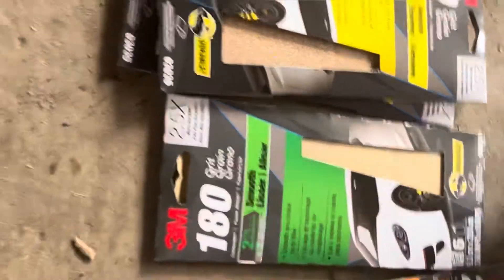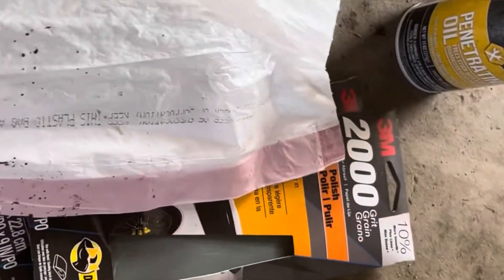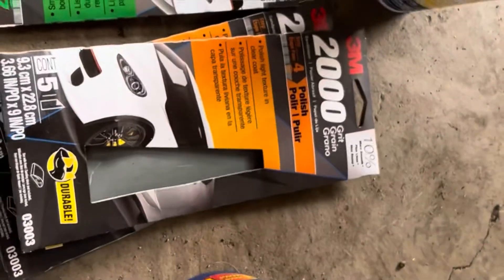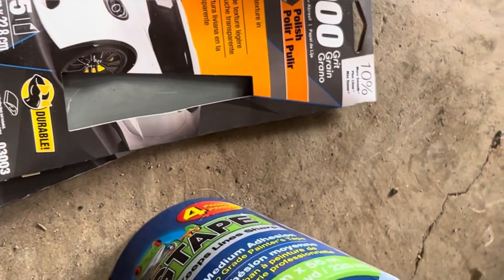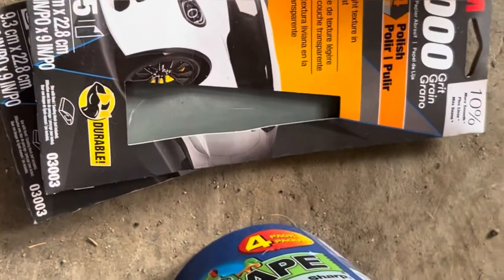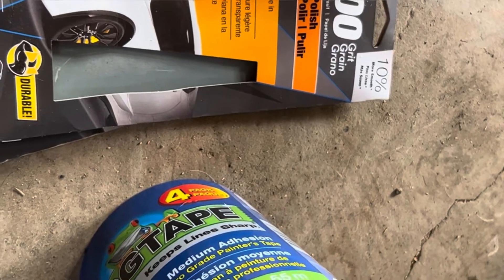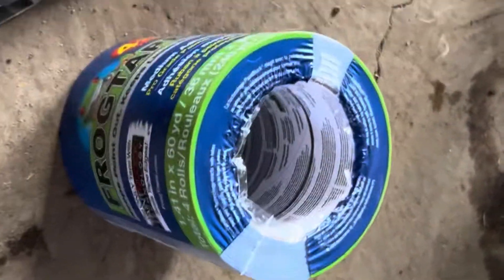Next you're gonna need some painting tape. This combined with a trash bag or some trash bags is gonna keep the dust and stuff from messing with the sandpaper, and it's gonna keep your tank glass from getting scratched up any more than what it possibly is or anything like that.